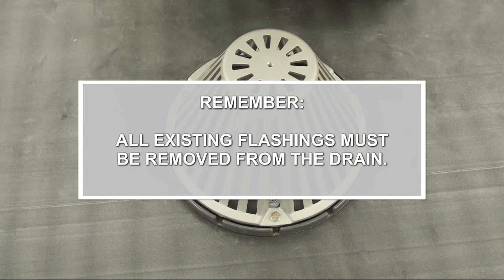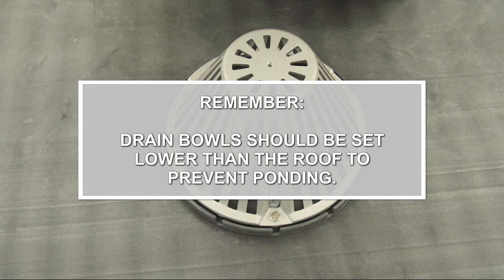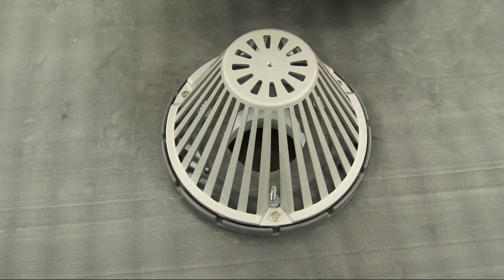Things to remember: All existing flashing must be removed from the drain. Target patches are required when field seams intersect the roof drains. Drain bowls should be set lower than the roof to prevent ponding. Openings in the membrane should always be circular and the same size or slightly larger than the drain pipe.